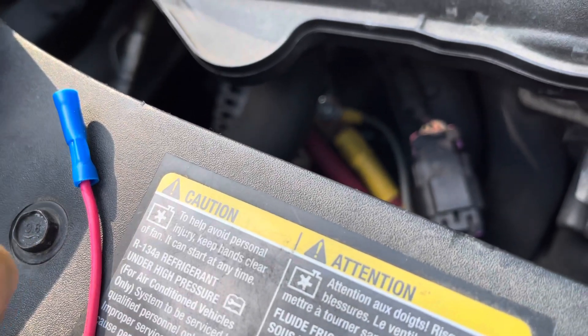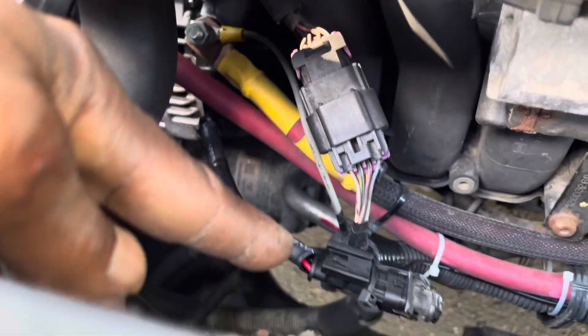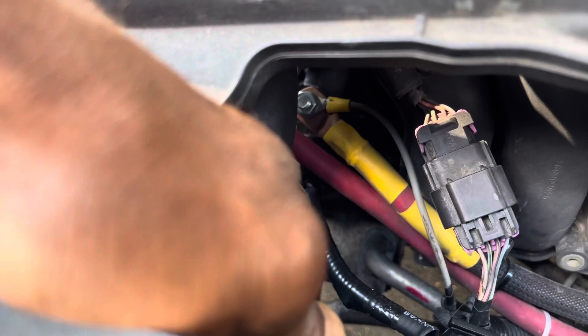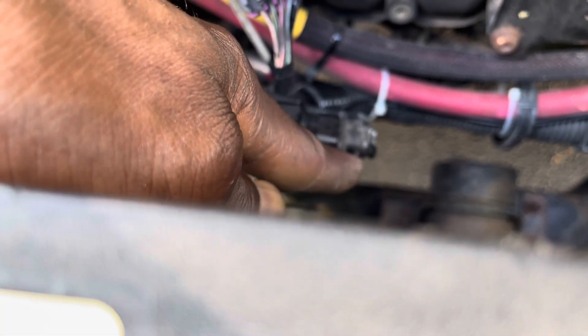Right here is the plug for the PWM controller. It plugs into your alternator on the pigtail — this is the hidden plug. You plug your factory alternator plug into it.